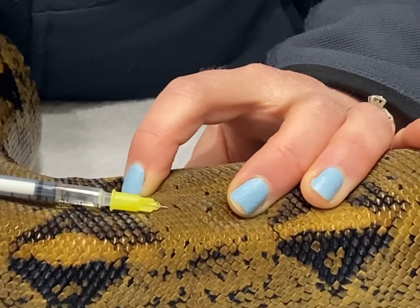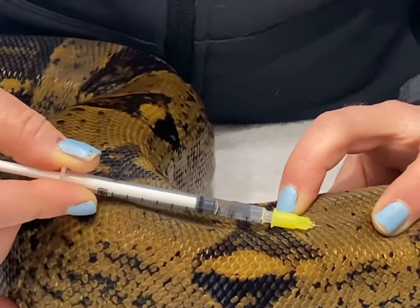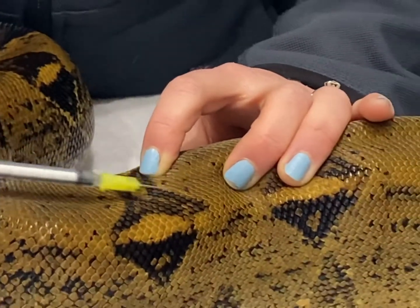You want to pull back on the plunger just a little bit to make sure you don't have any blood. If you get blood, just come out and start again. As long as there's no blood, you just push the needle in and then pull out.